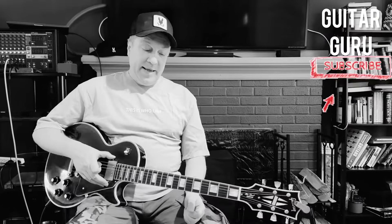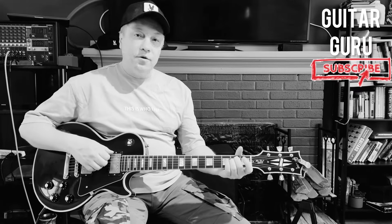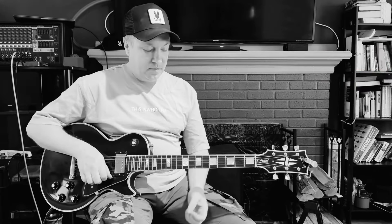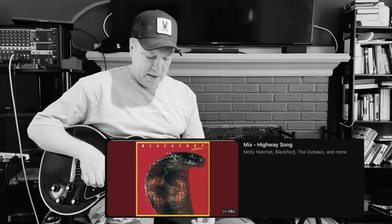Hello YouTube, Andy Polis here and you're watching Guitar Guru channel. Today we're gonna go over three solos — three solo guitar leads in a song called Highway Song by Blackfoot. It's an iconic southern rock tune.